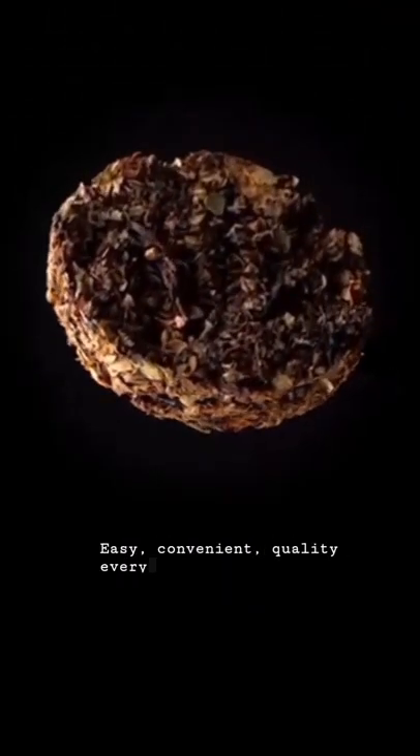Easy, convenient, quality every time. Ilola is loose leaf tea simplified.